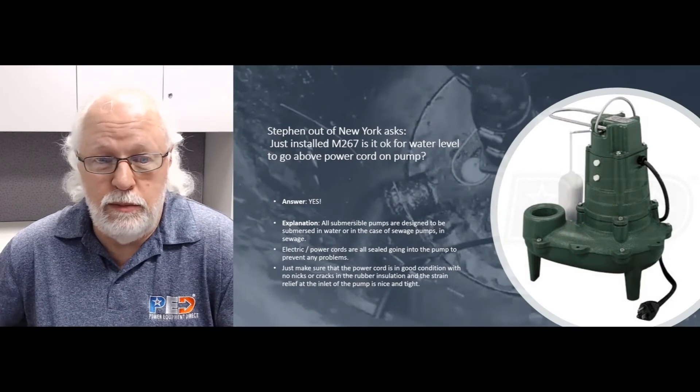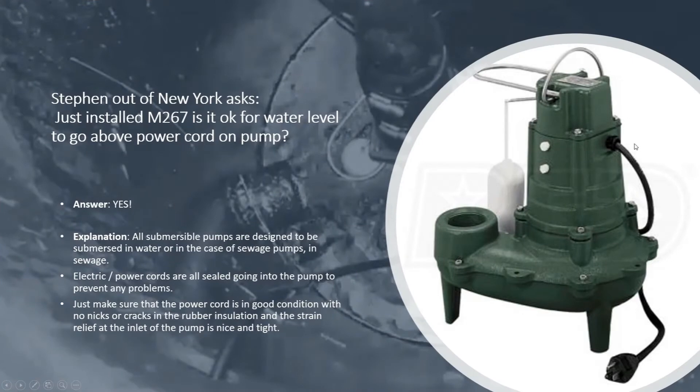Submersible pumps are designed to be submerged in water, or in the case of a sewage pump, in sewage. The power cord nine times out of ten is either coming off the top of the pump or the side, like you see on this M267 pump over here. These all have electric cords that are sealed going into the pump to prevent any problems.